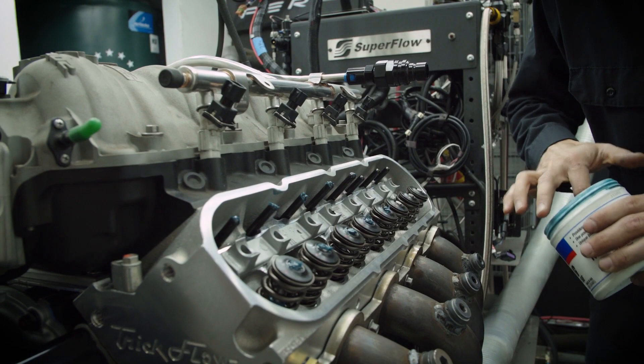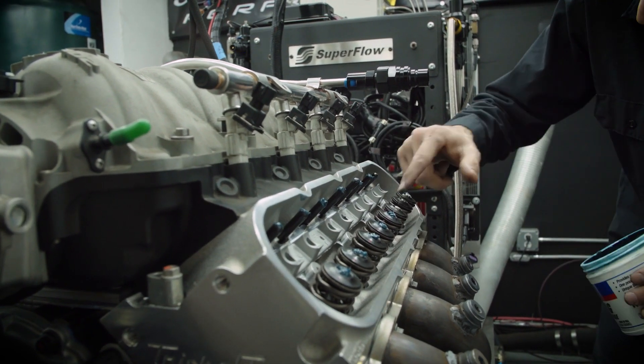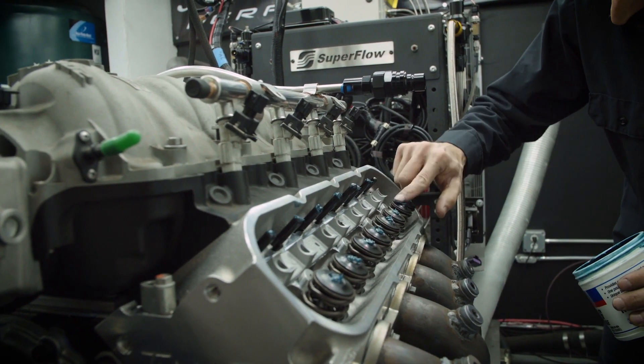A lot of this is going to get wiped away as soon as we prime it, but I still like to have a little bit of assembly lube on the tips of these valves especially — just extra insurance.